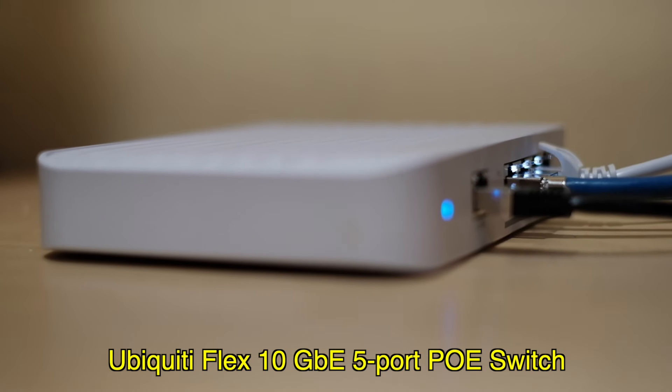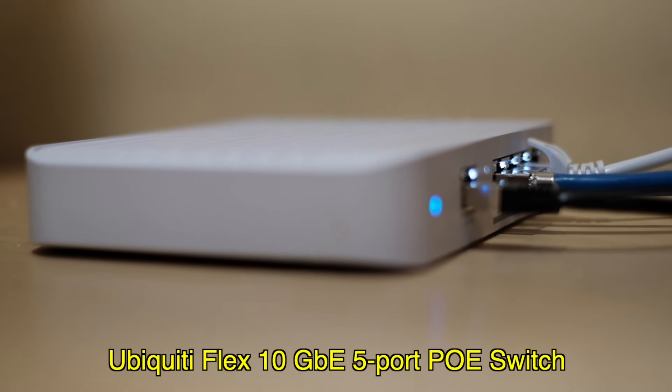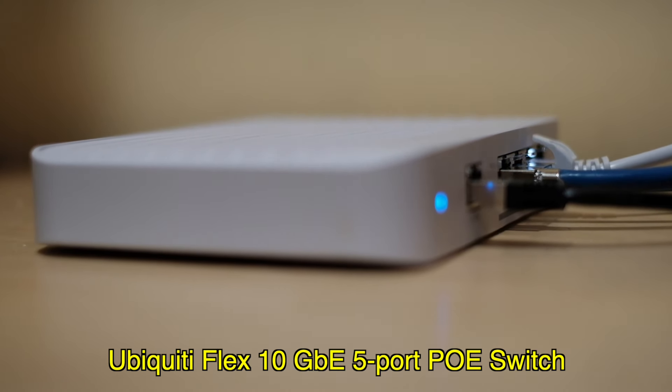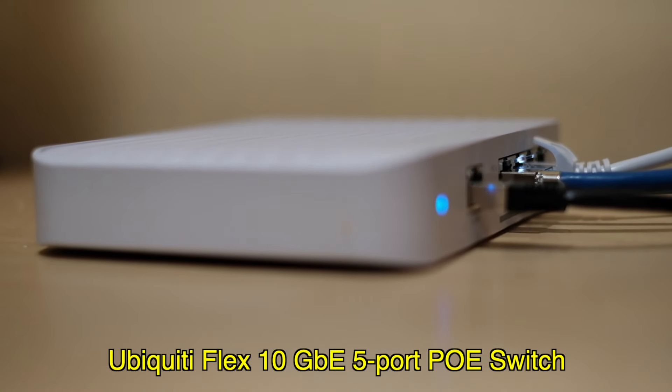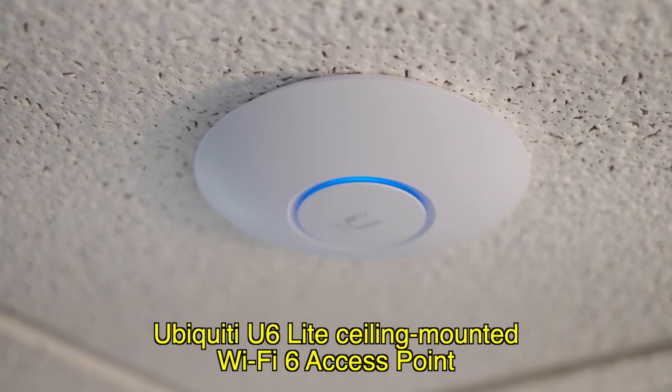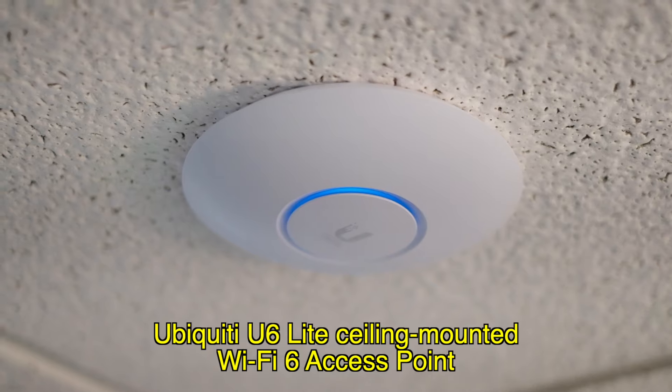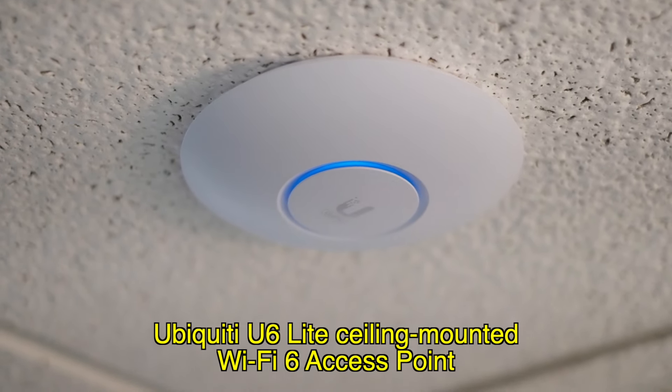Network switches are another place where Power over Ethernet is a great idea. In fact, it's a perfect match because you have to run a network cable to the switch anyway, so why not have the power go over the cable? This is a 10-gigabit Ethernet switch that I have, and it's running over Power over Ethernet. Another area where PoE just makes sense is wireless access points. Here's one in my basement — I have a couple throughout the house. The cable runs through the wall to a switch at the other end, and I don't need to run power to this device.